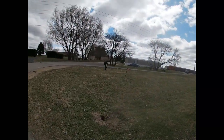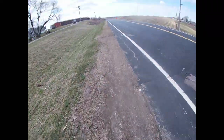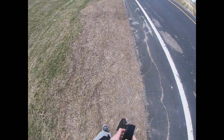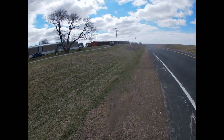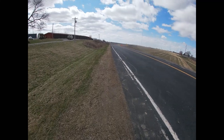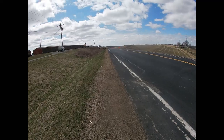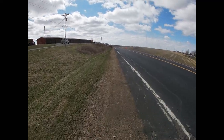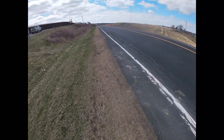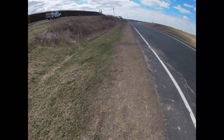Oh yeah, I definitely thought he was gonna run it over. Oh boy, let's see the damage on it now. Looks like it tumbled through there pretty good. Should be an interesting one nonetheless boys.